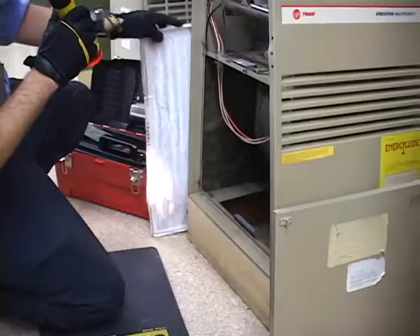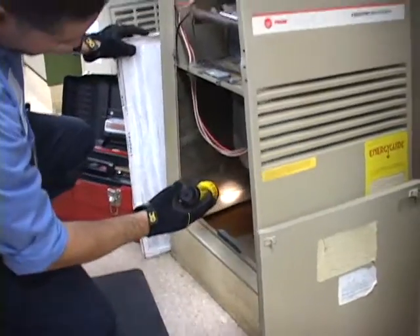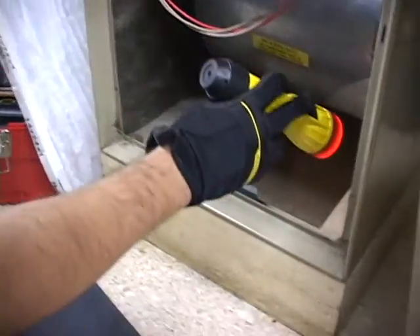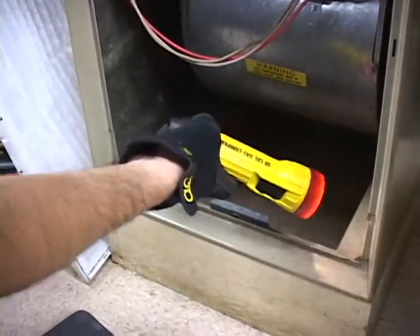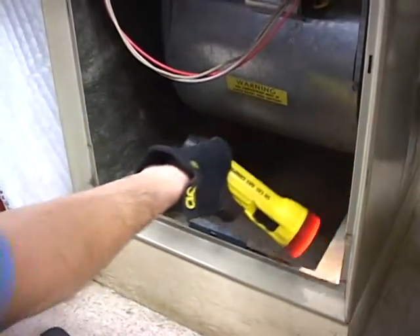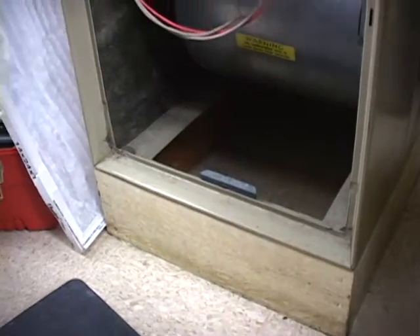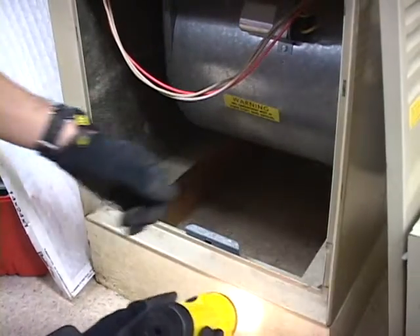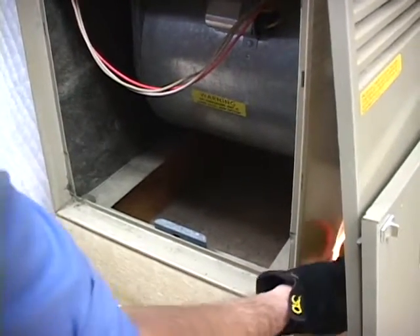Before we put the filter back in place we inspect for gaps along the base of the furnace. The way we do that is with a flashlight — we make sure that the light doesn't shine through to the other side. We'll check it from the outside as well. No light shining through to the other side, and no light shining in.